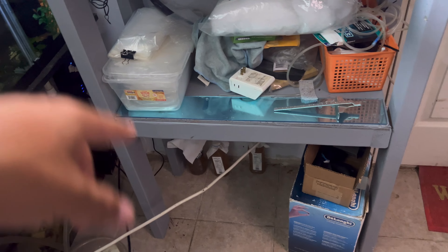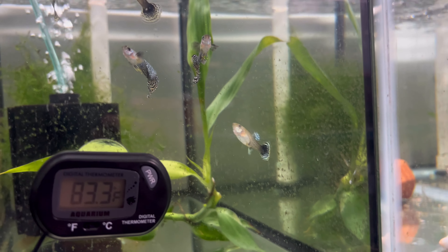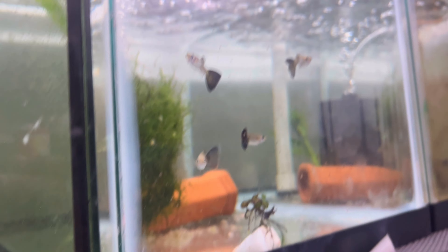I'm going to do a video review on how I set up the vinegar eel culture for those guys. These guys are looking nice — let me know if you're interested. Look at that — it's all the females!